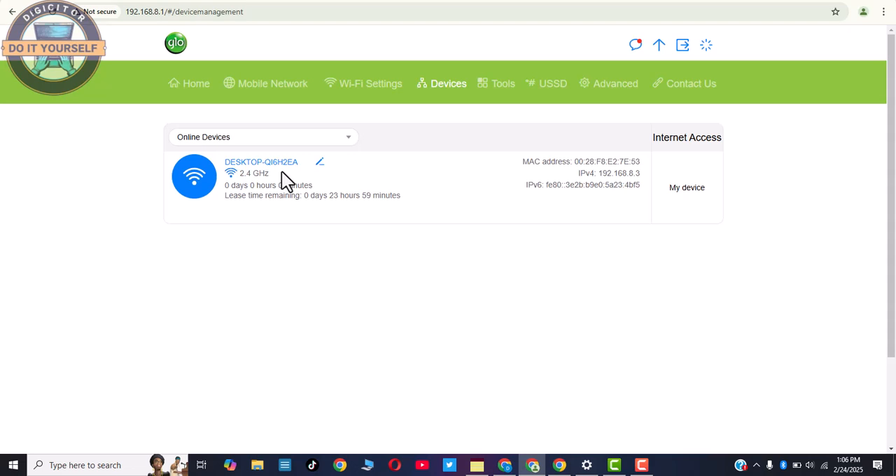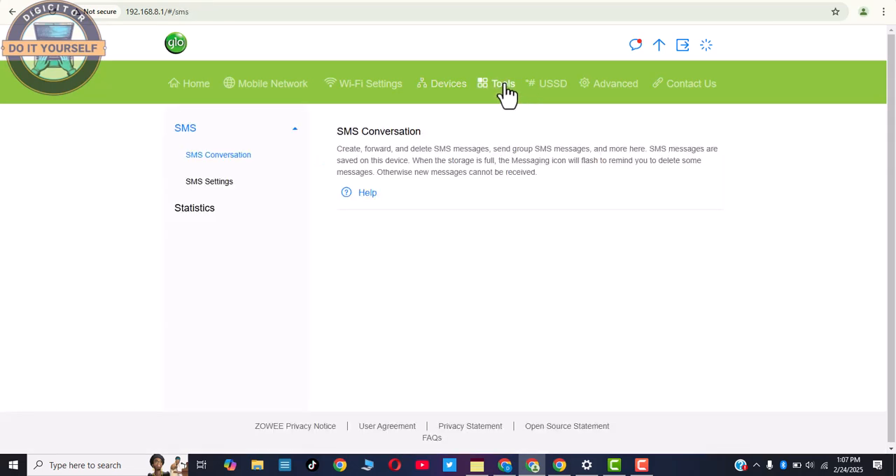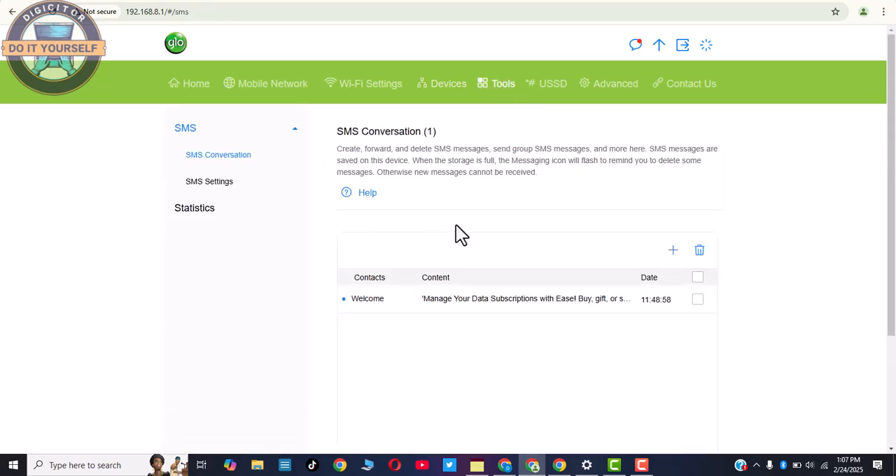As you can see, it's showing the devices connected to the MiFi. It is currently connected to one device. This is the menu for Devices — it shows you all devices connected to it. We now proceed to Tools.